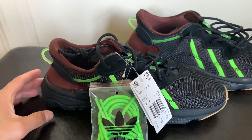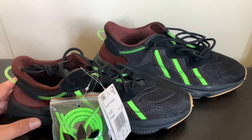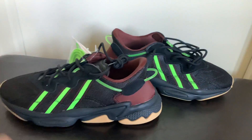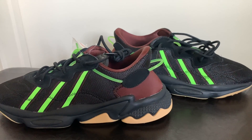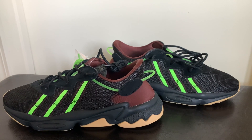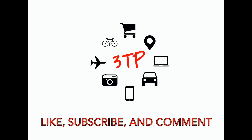Definitely a shoe you want to get if it's below retail. I waited until the shoe dropped closer to about $80 to $90 to purchase — the original release price was about $125, so I just kind of wait for these shoes. Let me know if you like them, make sure you like, subscribe, and comment. We appreciate all the views — thanks y'all, deuces.